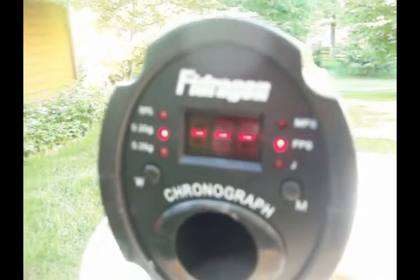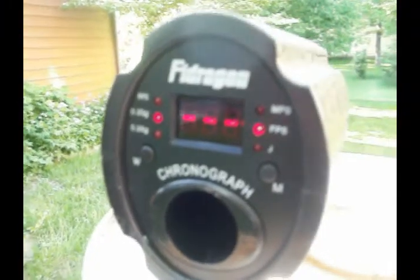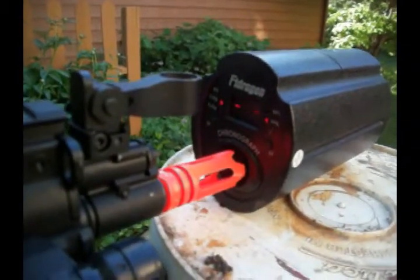Alright you guys, we have the Fidragon chronograph set up. First, feet per second — a fairly charged 8.4 volt small type battery and Airsoft Elite .2 gram BBs. Alright, feet per second first.